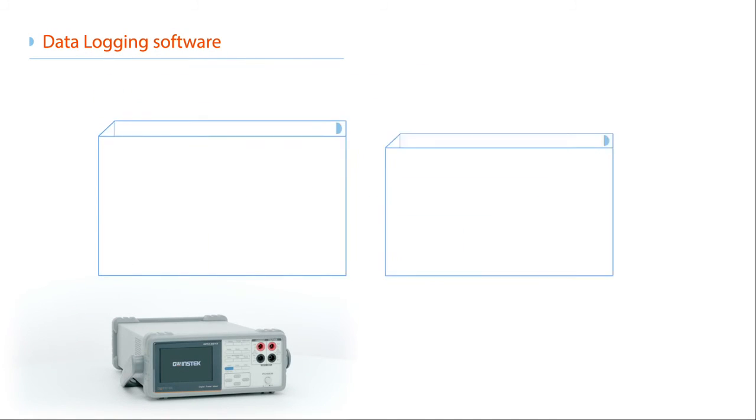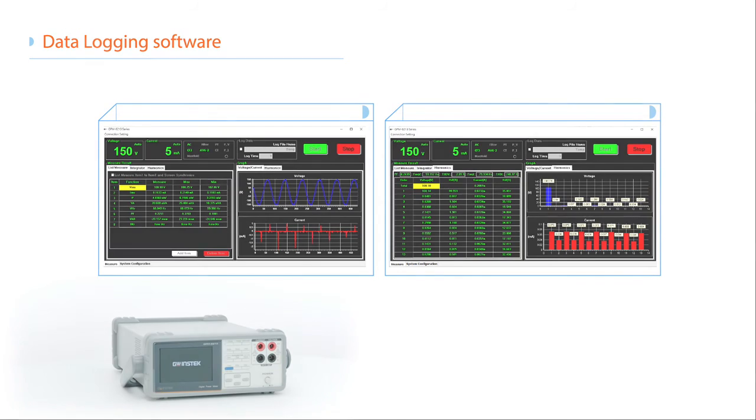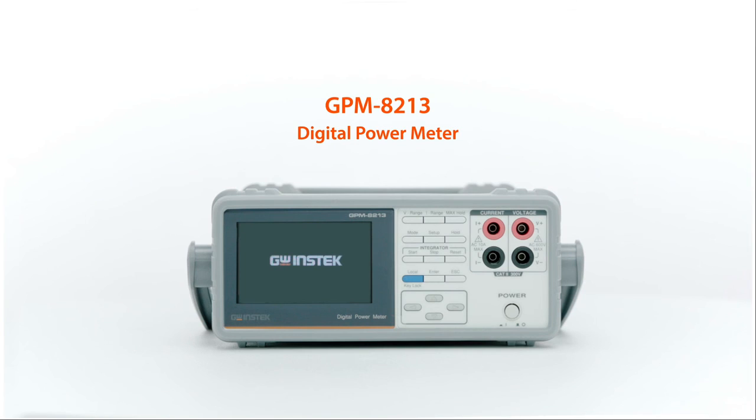The data logging software can be opened multiple times simultaneously to control and collect measured data from different GPM8213 units on one PC. Time to check consumption.